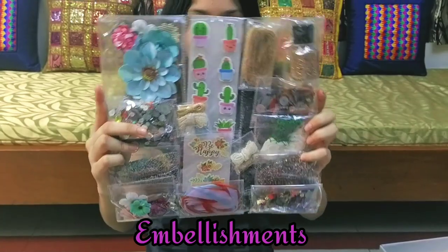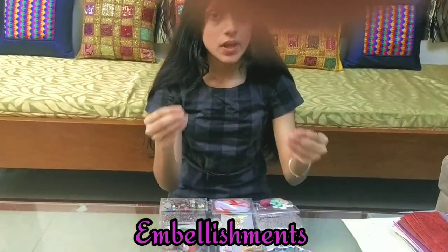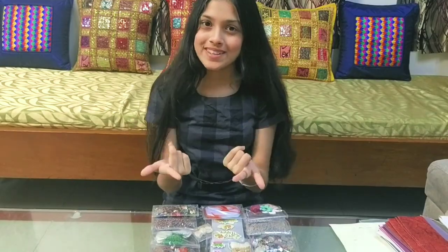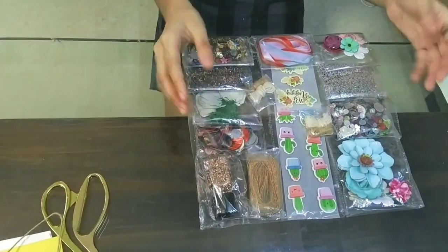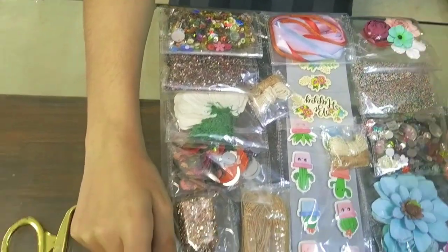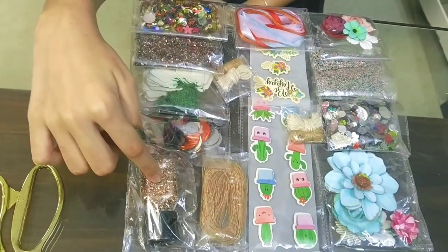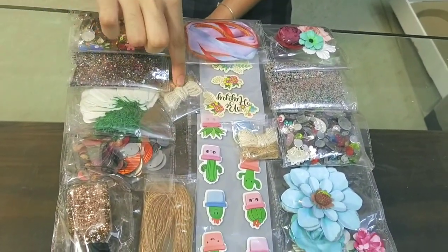This is the show stuff — look at it, it's so gorgeous. Before showing you each piece, let me tell you this entire thing is for recreation and you guys are smart enough to use it the way you want. Let me open a few things and tell you what they are: some flowers, beads, flowers, cute plant stickers, threads, stickers, ribbons, threads, a glitter bottle, buttons, tags, sequins, beads, and threads.